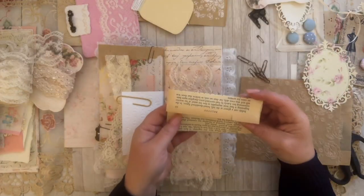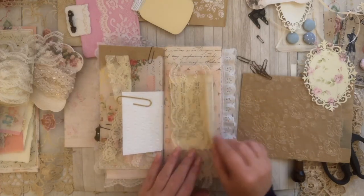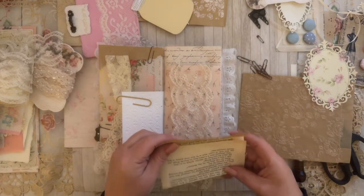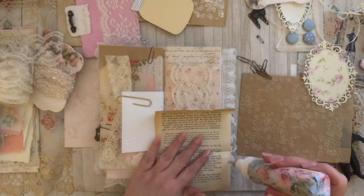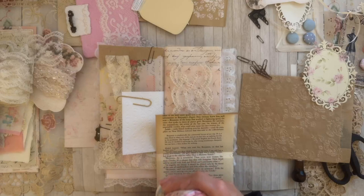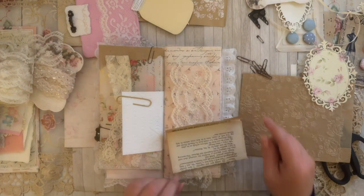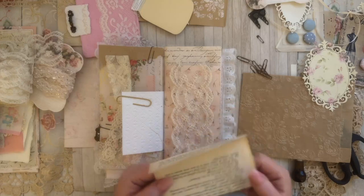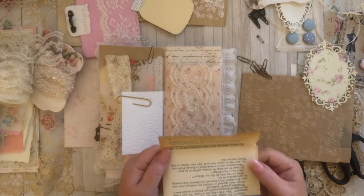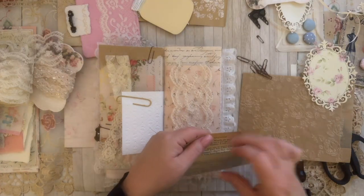We can put ephemera, book paper in there — you can kind of do that and it looks really good. You can actually make this into an envelope — I'm going to glue it rather than going back to the sewing machine. I love this book page by the way; this is from that vintage store I told you guys about in other videos. It's very fragile — even touching it, it rips — but it's vintage and I love the word 'beloved' that's on there.